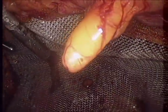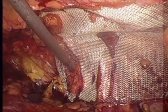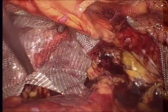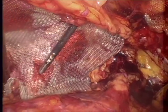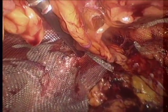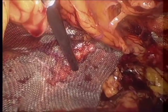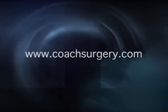I'm putting a total of about three tacks along the superior edge of the mesh. This is the lateral tack, again with counter-pressure outside. The mesh hangs nicely — it doesn't crimp or roll up at the bottom. I put one final tack into Cooper's, and that covers the deep ring and the direct space on the right side. Here we cut to the chase on the left side — the mesh has been maneuvered into place and we tack it along Cooper's. On this side there was really just the indirect preperitoneal fat hernia. I'm not as concerned here since his direct space was intact, but the direct space is covered perfectly well. And that's pretty much it.